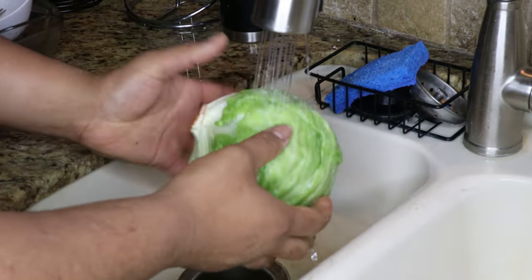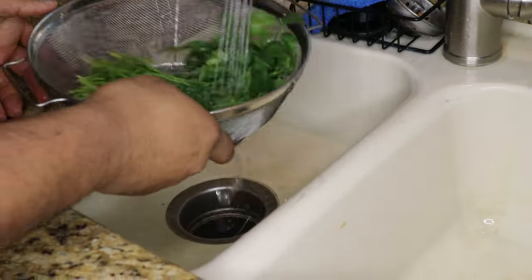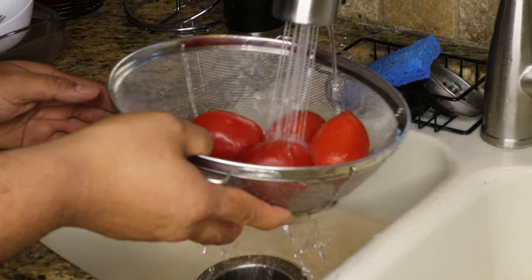We have our bag of shredded Mexican-style blended cheese and a bunch of cilantro. The first thing you want to do is wash all of your vegetables and make sure they're nice and clean, then get everything up on the chopping board.